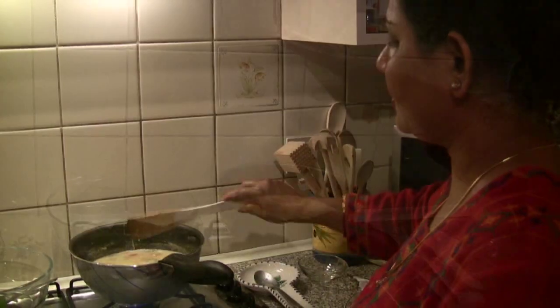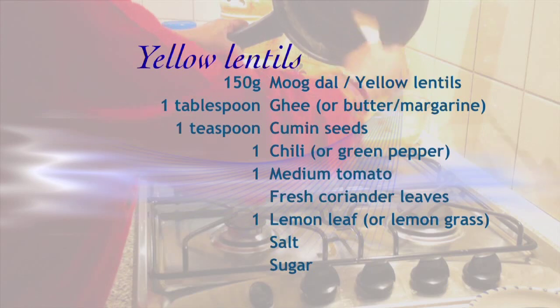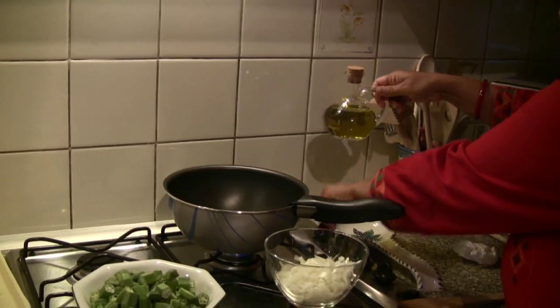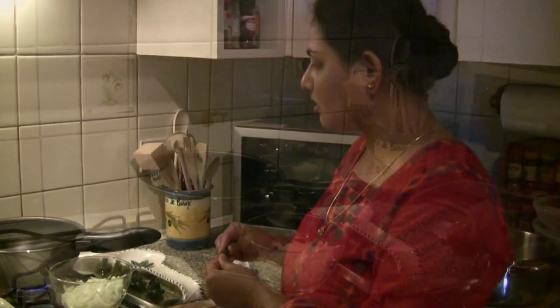Now the lentils are done. I put in the lemon leaves. I put it in the hot water with onion. So I add the oil. I don't cut the chilies because then it becomes very hot, so I put in the whole chili.